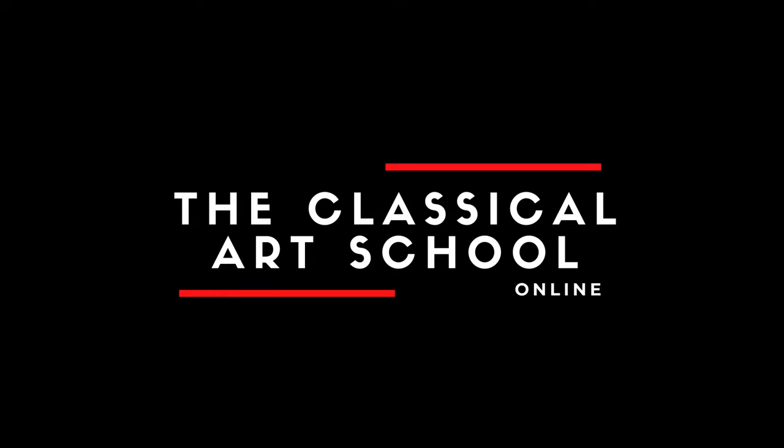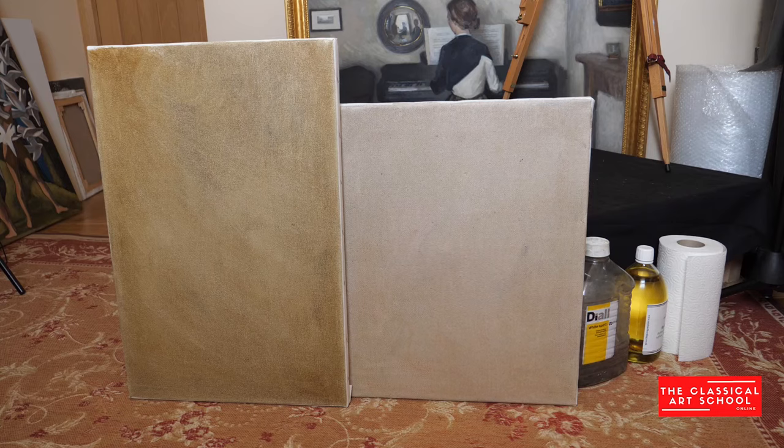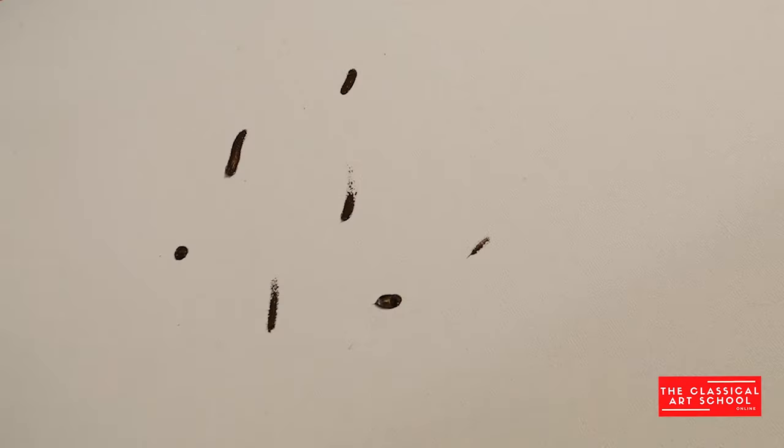Welcome to the Classical Art School Online. Today we're going to learn how to make an imprimatura. One of the first things we can do before starting a painting is put an imprimatura on the canvas. This means tinting or staining the canvas so we're not painting directly on a white surface.